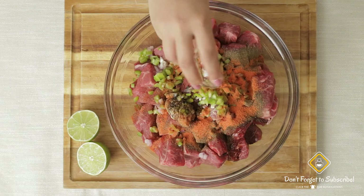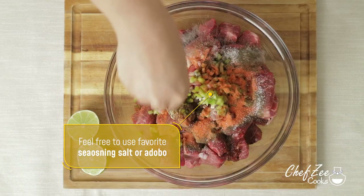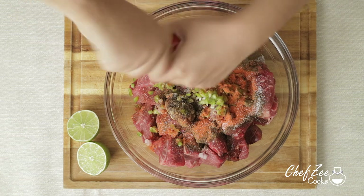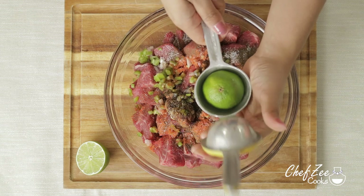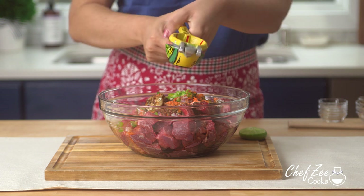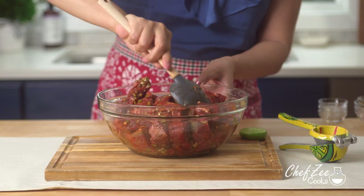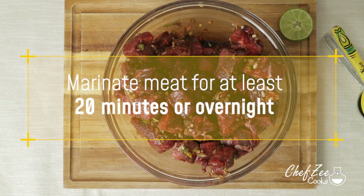I'm adding some sazon con achiote y culantro, which you can find in your local grocery store in the Hispanic aisle. I'm going to add some kosher salt, but feel free to use your favorite seasoning salt or even some adobo instead, and of course some fresh black pepper. To finish everything off I'm going to add some fresh lime — be sure to use the whole entire lime because it truly gives a nice vibrant flavor to this dish. We're now going to mix everything until it's well combined. Just know that there are several ways of seasoning carne guisada, and if you have a favorite sofrito, feel free to use that as well.